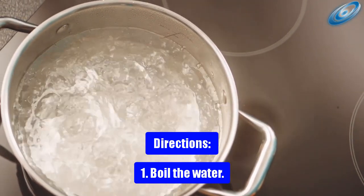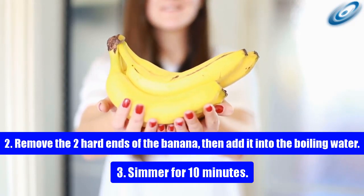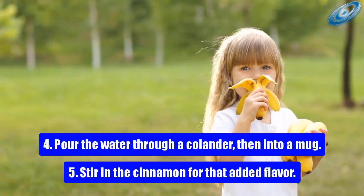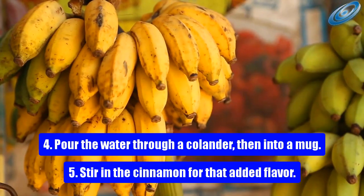Directions: 1. Boil the water. 2. Remove the two hard ends of the banana, then add it into the boiling water. 3. Simmer for 10 minutes. 4. Pour the water through a colander into a mug. 5. Stir in the cinnamon for added flavor.